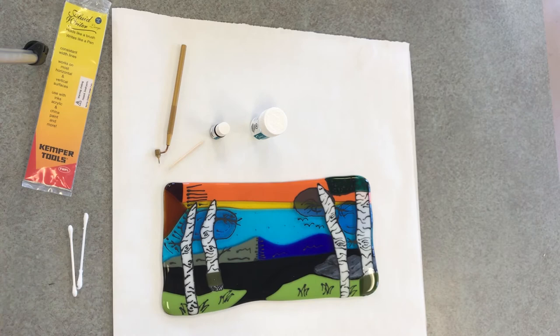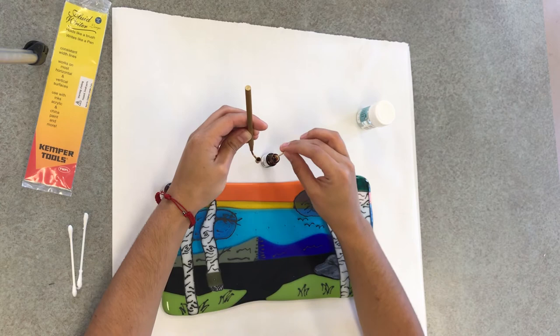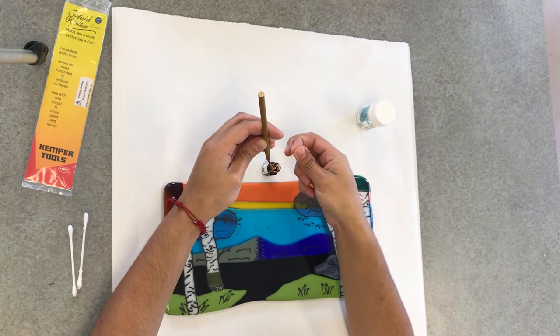Here I'm using the toothpick to pack my little bowl in the fluid writer with gold leaf. I'm just dipping my toothpick into the gold leaf and then applying it to the bowl. Unless you touch the tip of your writing apparatus to a surface, the gold will not be coming out of the little bowl that you add your gold leaf to.